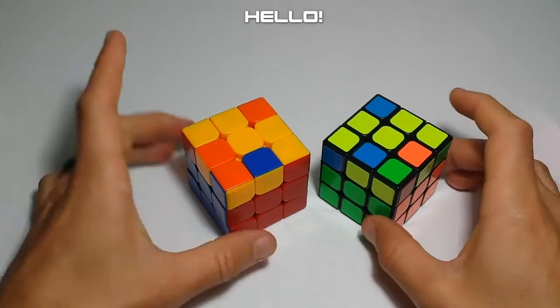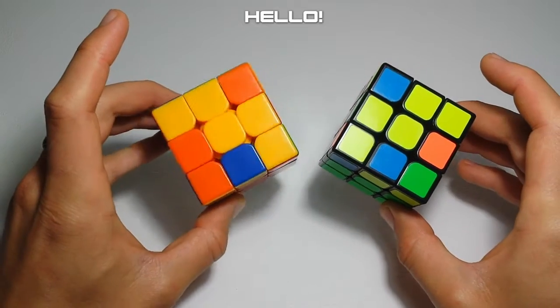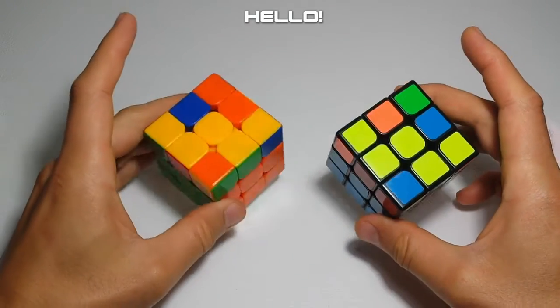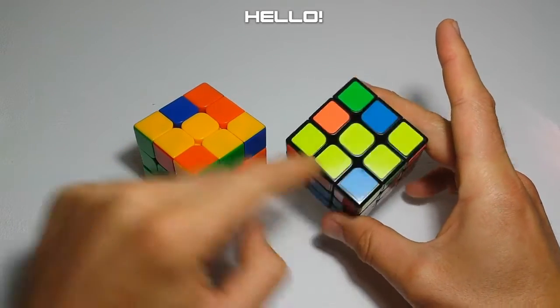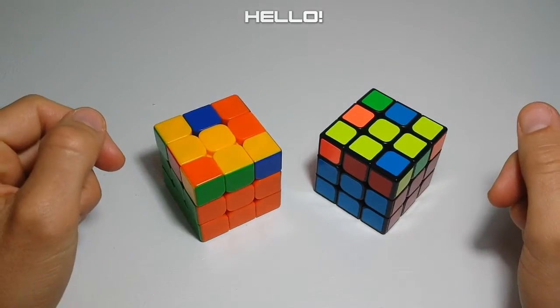Hello, everyone. In today's video, we will be covering the W cases from the Speed Stuffing Wiki, and these are number 36 and 38. These are easy to recognize because there's only one set of W cases. So if you get the W case, there's only one, and you can tell that it looks like a W. By the end of the video, we will know how to solve this case and execute it correctly. Let's get started.